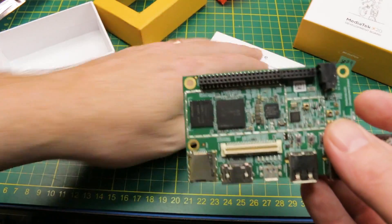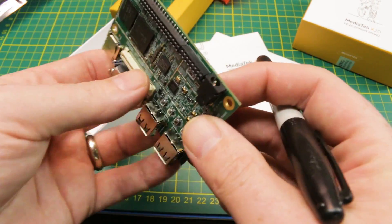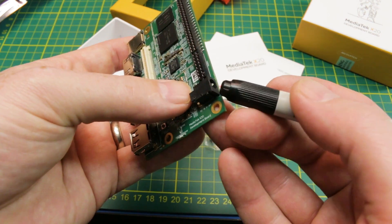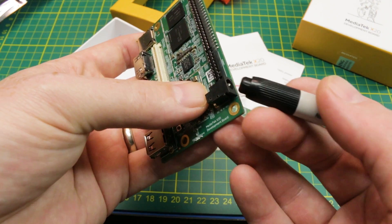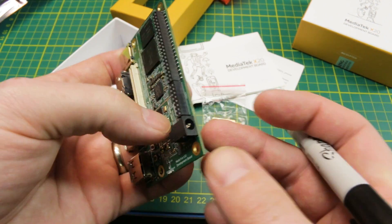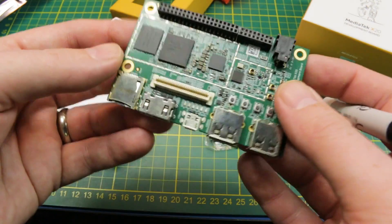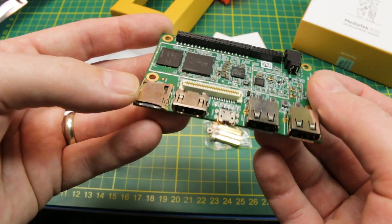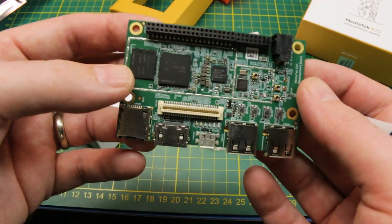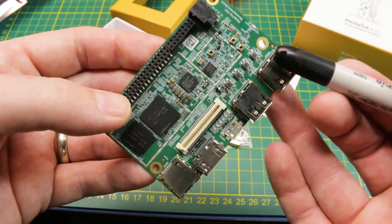Notably absent in the package is anything to power this with. If you saw my Heike 960, it actually came with a power supply. This needs DC in at 8 to 18 volts on this jack, and they don't give you even so much as the jack. I actually don't have one right now, so I can't even power this up. I think the Android 6.0 OS install would be simple, and I don't think they have a Linux distro for it yet, whereas the Heike 960 does.